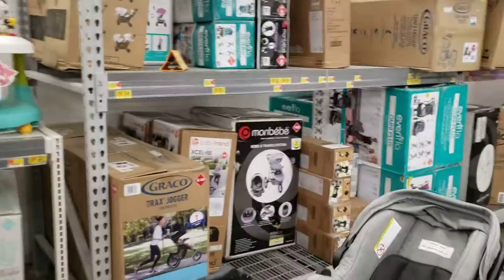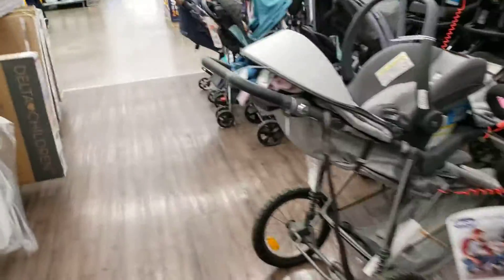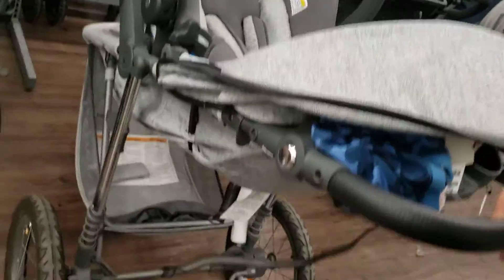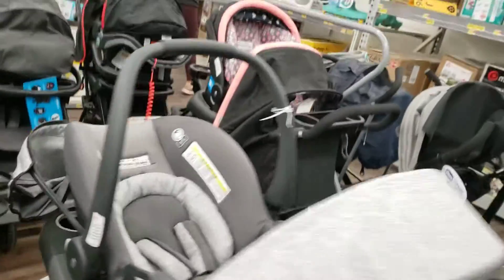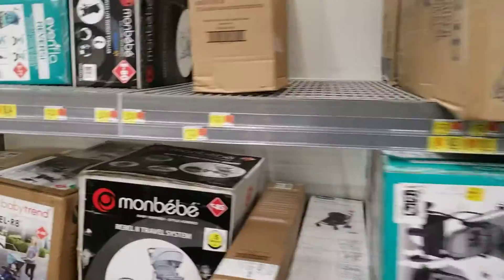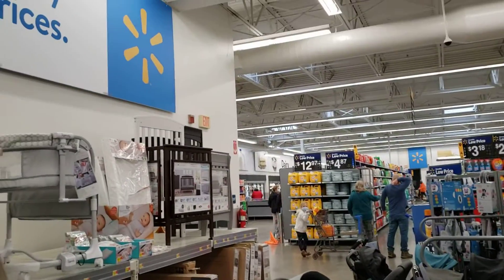This is our first attempt at looking for stroller car seat combos. You like this one? Also flimsy — because there's like springs on it, so it's like you could take it off-road. The front wheel doesn't lock, and I think that's the price. That's also a mess. We couldn't find cribs — your thoughts?